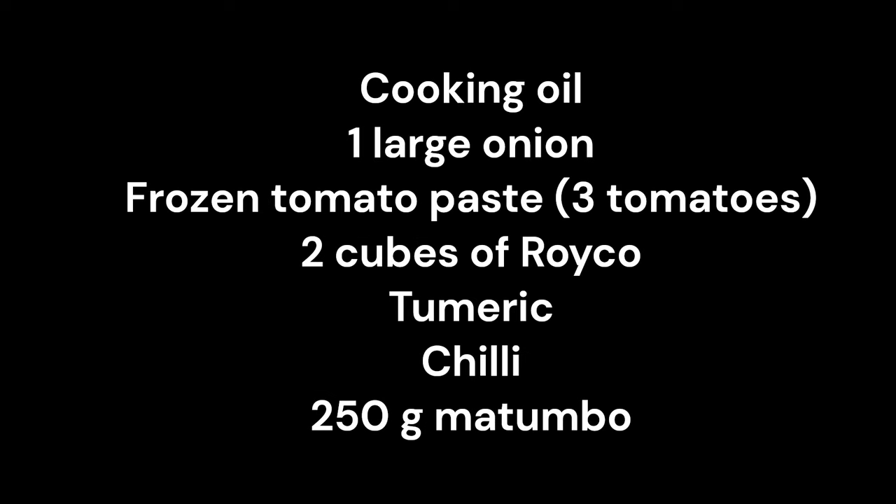Let's get started. Ingredients: Cooking Oil, 1 Large Onion, Frozen Tomato Paste, 3 Tomatoes, 2 Cubes of Royco, Turmeric, Chili, 250g Mutombo.